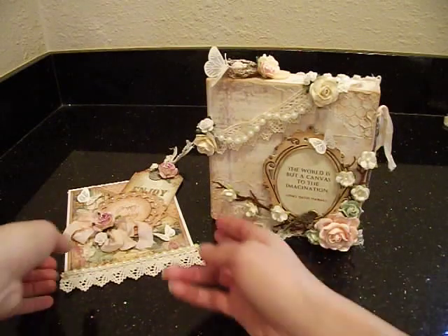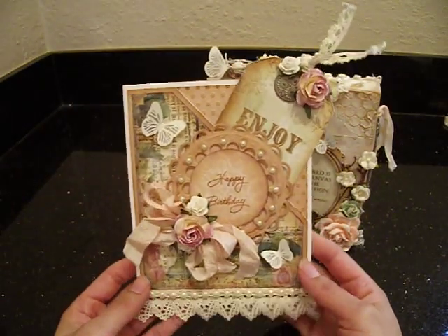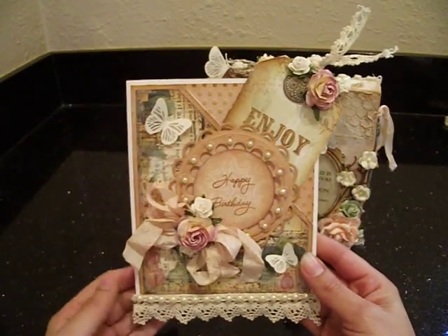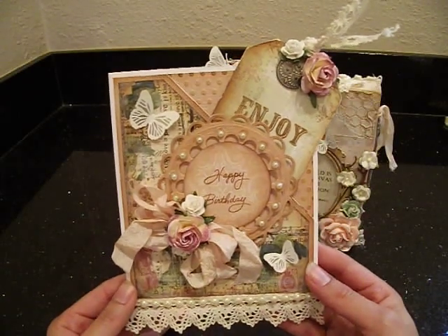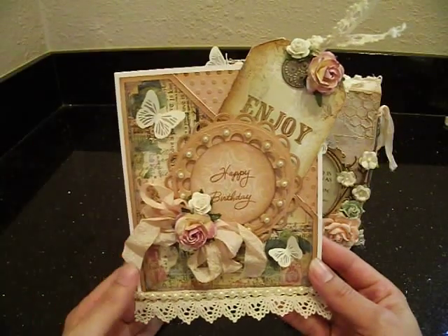I have a card and a small canvas. I'm going to show you the card first. This is the birthday card that I made for Leonie. I saw this cute layout of the card on Pinterest - it was actually a box card. I just wanted to make a card, and the little pocket with the tag, I thought that was really cute.